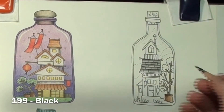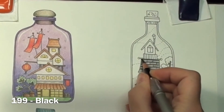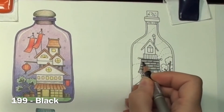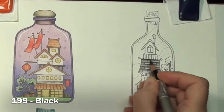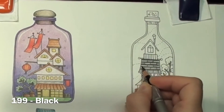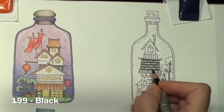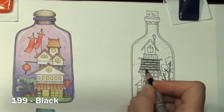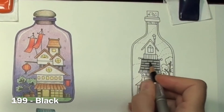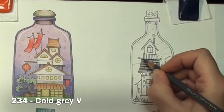To darken up the shadows even more, I am coming in with black just at the very top of the tile. This increases the contrast between the highlight and the shadow and makes the tiles look much more interesting. Contrast is key. I blend in the black with a little more Cold Grey 5 and blend that down a little to make sure the gradient is smooth.